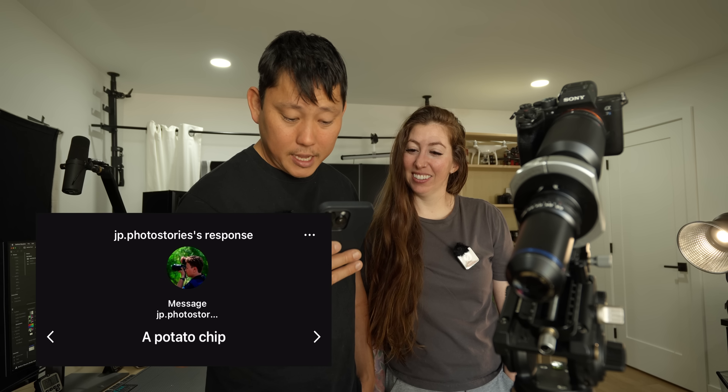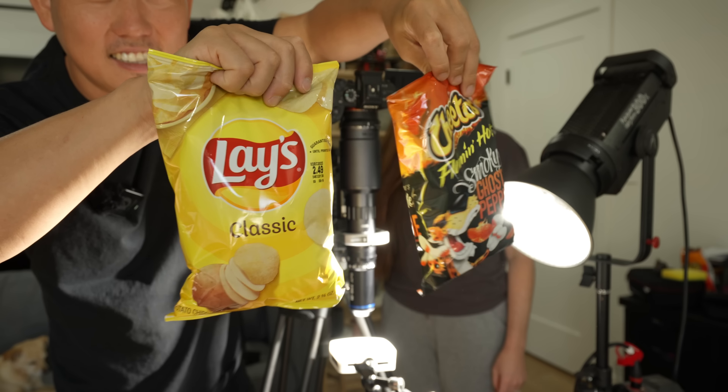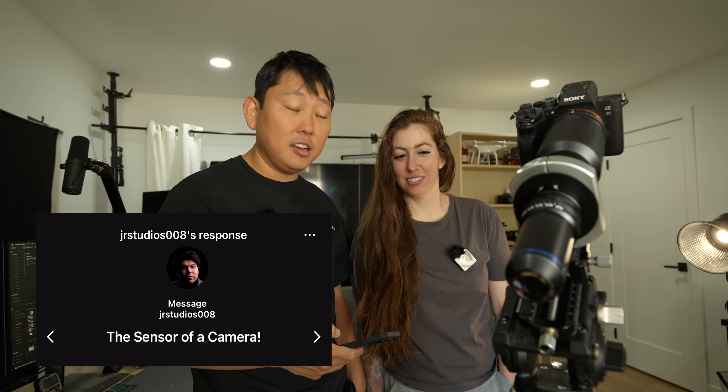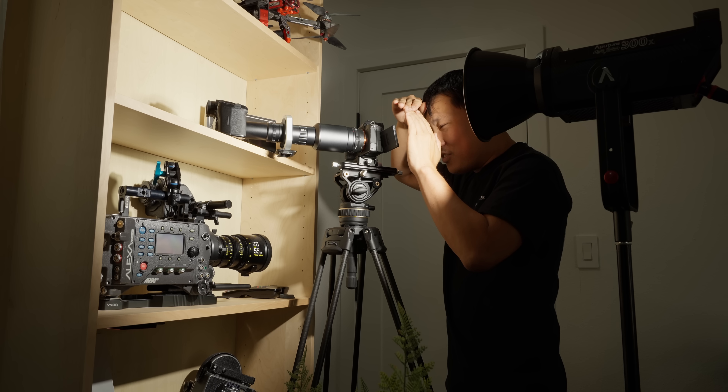JP Photo Story says a potato chip. We got Lay's and Cheetos. It just looks kind of slimy. It doesn't even look like a chip, but that's a Frito-Lay. JR Studio says a sensor of a camera. We're definitely seeing some details — I think these are the individual pixels here. This is the 20X, but I feel like this would actually be interesting to look at even with the 50X.